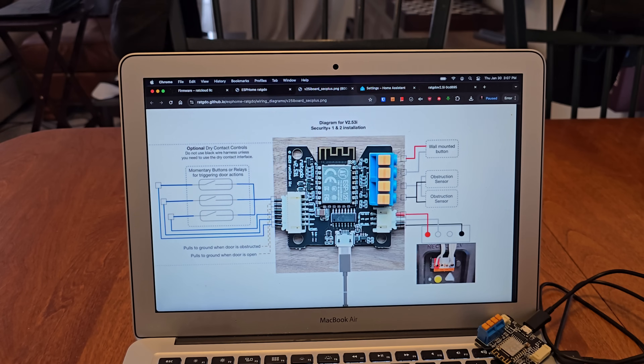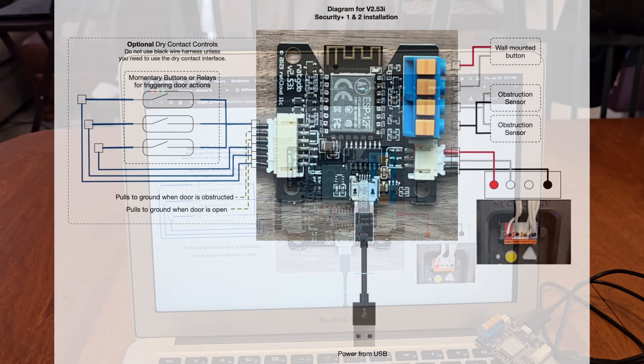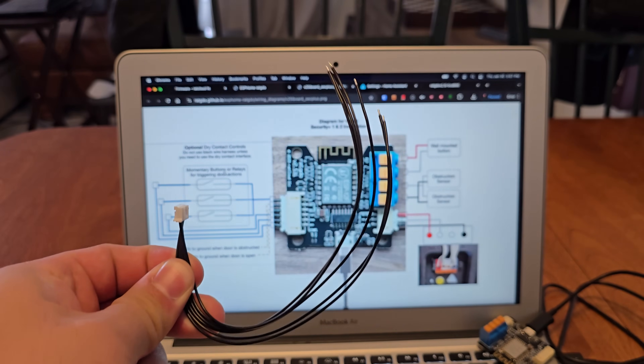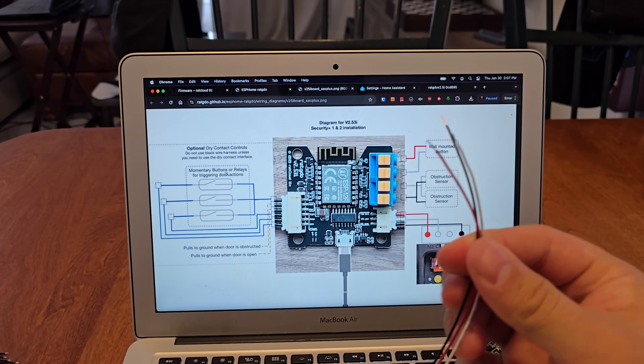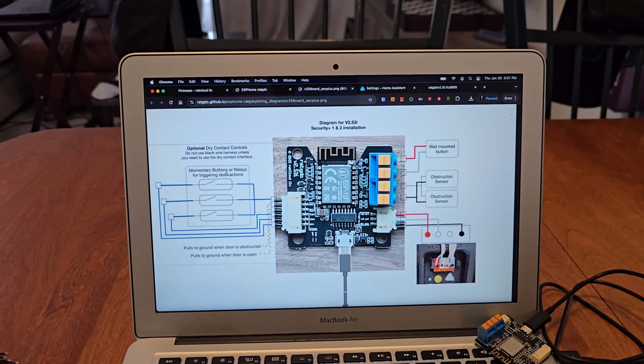Here's the wiring diagram for setting up the RAT GDO. We're going to use the pass-through method, which is recommended by Paul. It's very easy, especially on my version since everything is simple. We don't need to use the dry contact controls or the black cable at all. The connector slots directly into the board, the three connections go into the garage door opener, and the existing opener wires go into those slots.